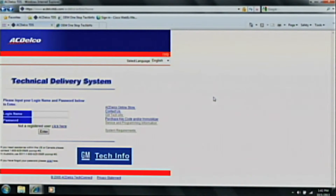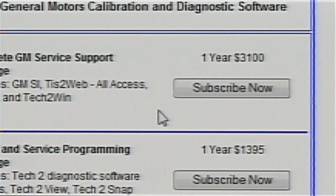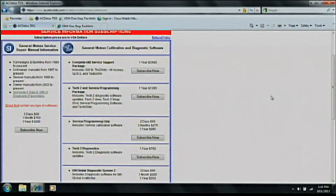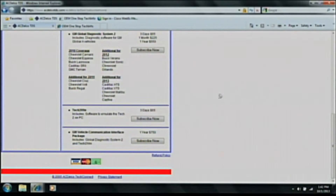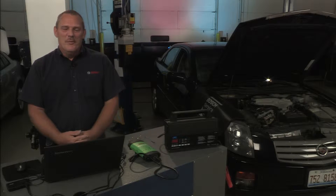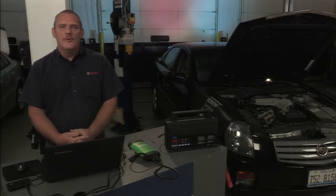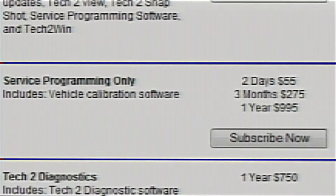Now we have validated the computer we're going to use for reprogramming according to the GM website. Let's go back to our ACDelco webpage and click on Service Programming Information. From here, we can see the price and the amount of time allotted for reprogramming. We can scroll through and see which subscription fits our shop the best. The options are: $55 for two days, $275 for three months, or $995 for a one-year subscription.